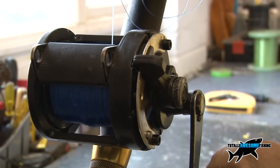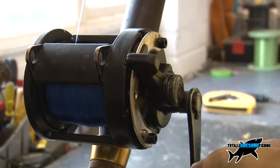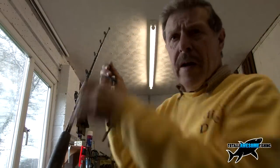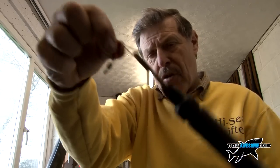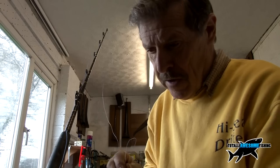Let's measure that and see if we're anywhere near 10 pounds. To do that, go down to the other end of the rod, up to the rod tip where I've got a swivel, and we're going to attach a spring balance. I'll put the hook through the end of the snap so I can give it a good pull and measure exactly what we're physically pulling at this strike drag setting.